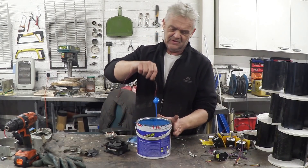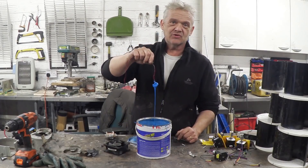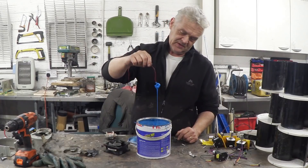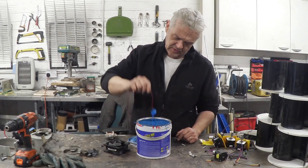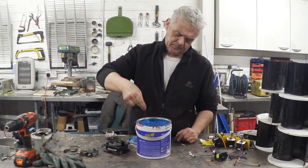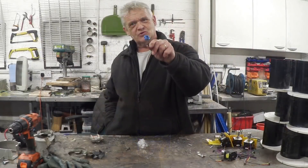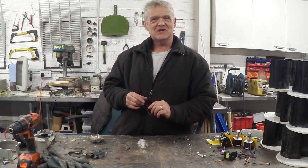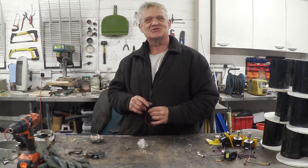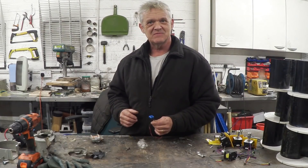We just give that some time to dry. There it is, all dry and ready to shove back together and see if it works — because I may have just glued everything up, but we'll give it a go and see if it actually generates.